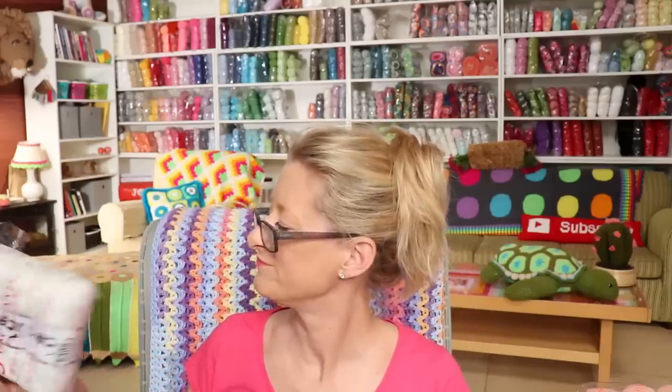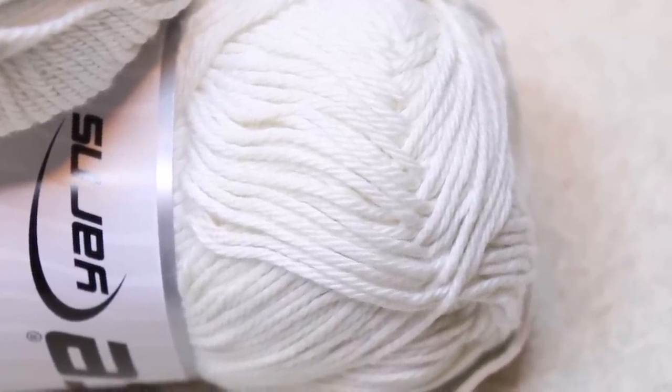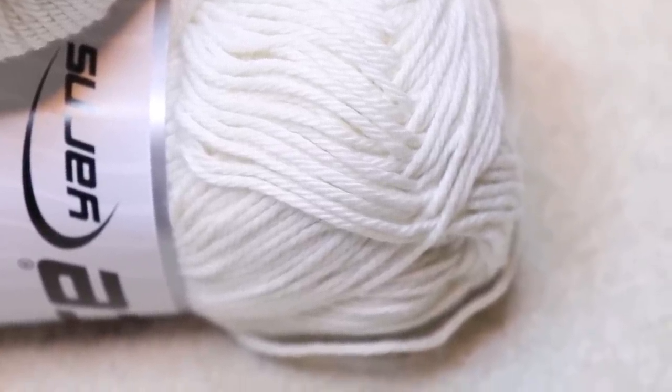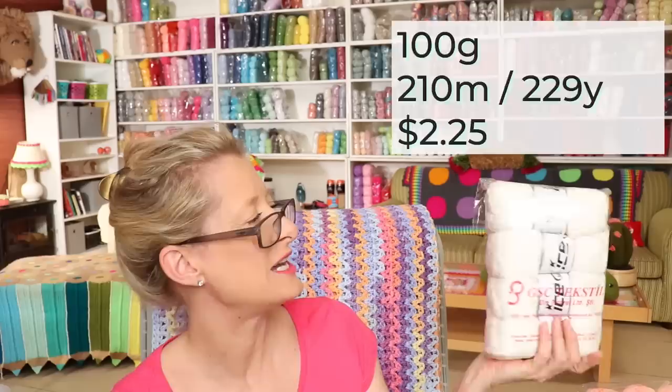If you still want cotton but want something wearable and really nice, then go for Baby Cotton 100G. It is a wonderful yarn — a bit thinner so the yardage doesn't work out the same, but it works up so dreamy, doesn't split, and is heaven on a hook. They are 100 gram balls and it is 100% Giza cotton — a really lovely fiber to work with. Just click the link in the description box below. I have a whole shelf of Baby Cotton 100G, and it is my go-to for joining or anything like that.